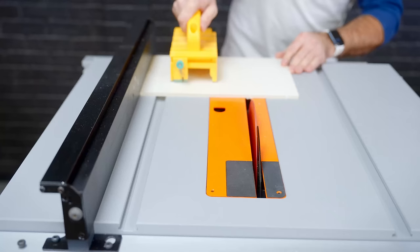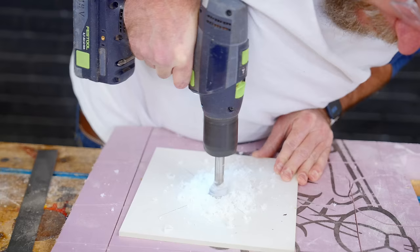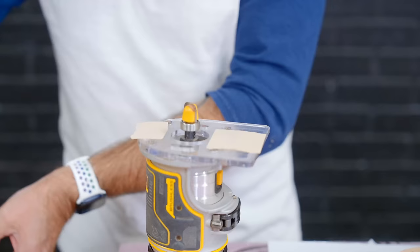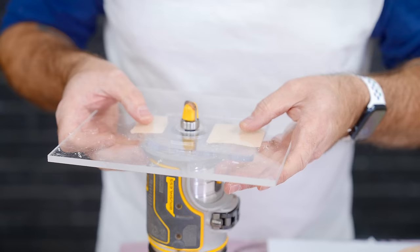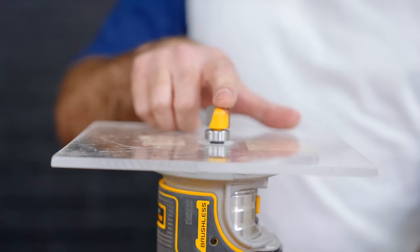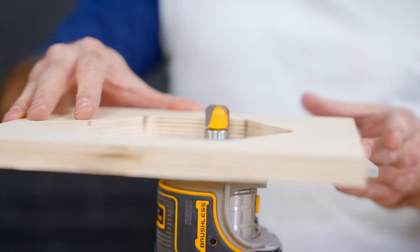I'm cutting a piece of acrylic to extend my router base. You can also use plywood for this, but I like acrylic so I can see through it and you can cut it on the table saw. Then I'm drilling a hole through the middle to allow the bit to pop through it. I'm just going to use some double sided tape to attach it right to the existing base. I've got a bowl bit in my router with a bearing on the router side and that bearing is going to ride right along our template.